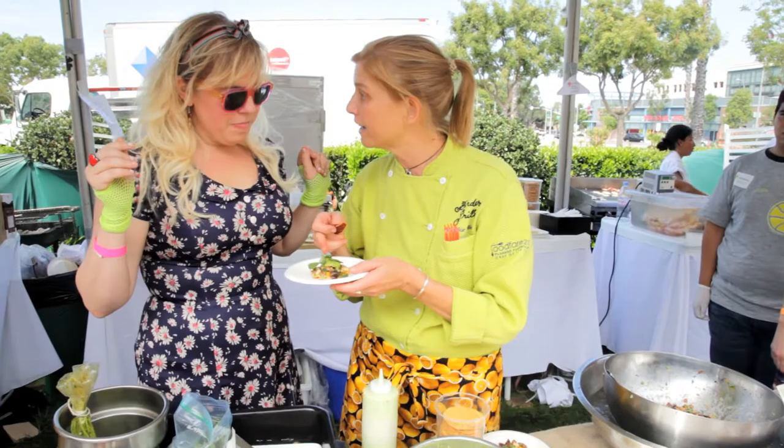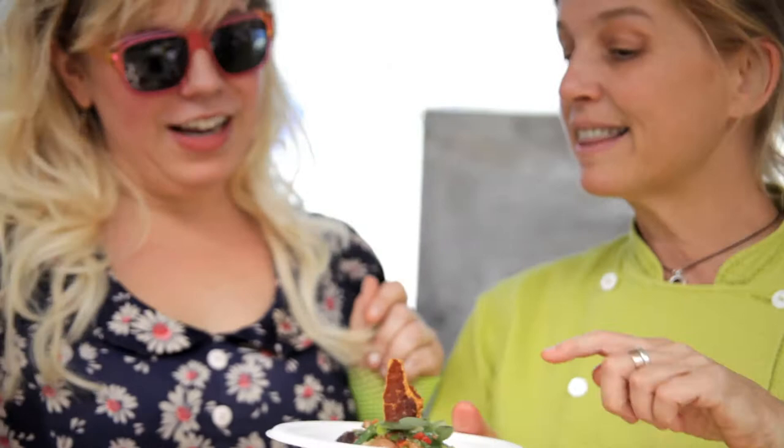Have you ever had vertilago? No. Oh my God, it's so delicious. I was going to have vertilago. And that is the serrano ham chip.